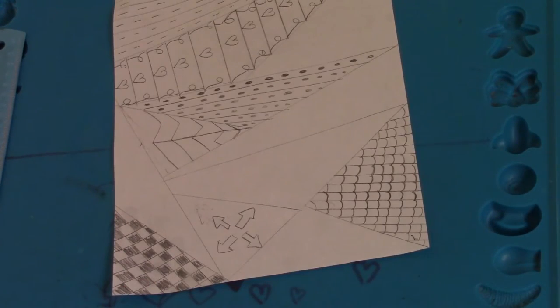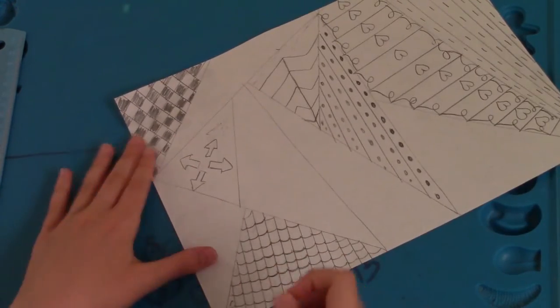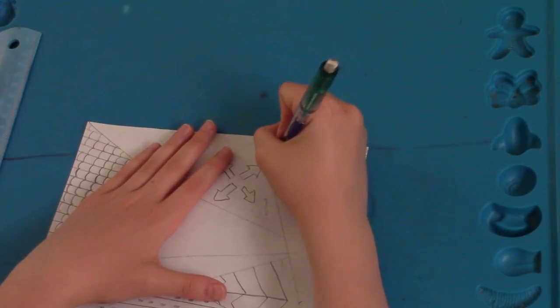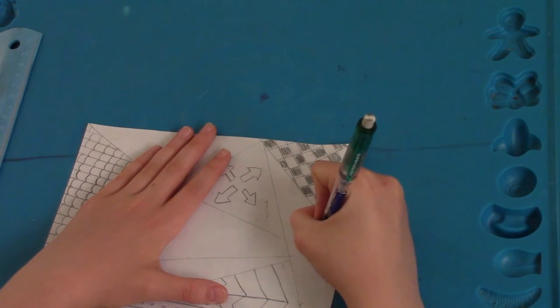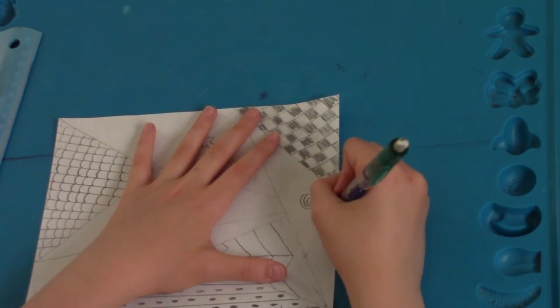Once you've done that you can just add little decorations around it. Next we're going to do some swirls. To do the swirls you're just going to take the paper and just do a little swirl like that, and then just fill up your triangle with little swirls.